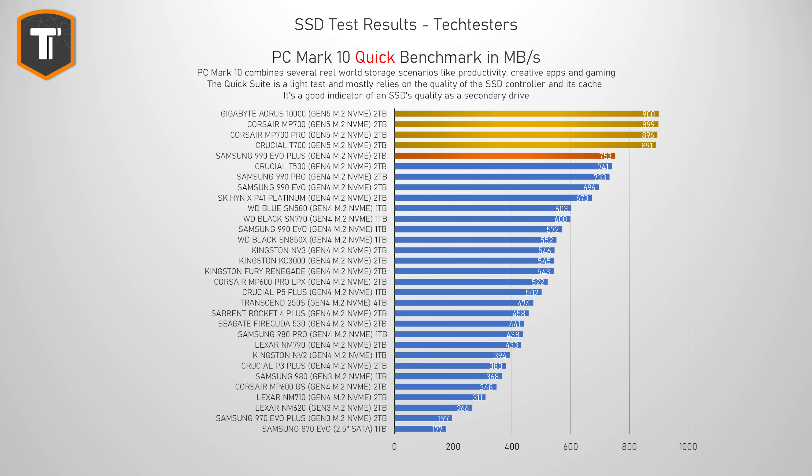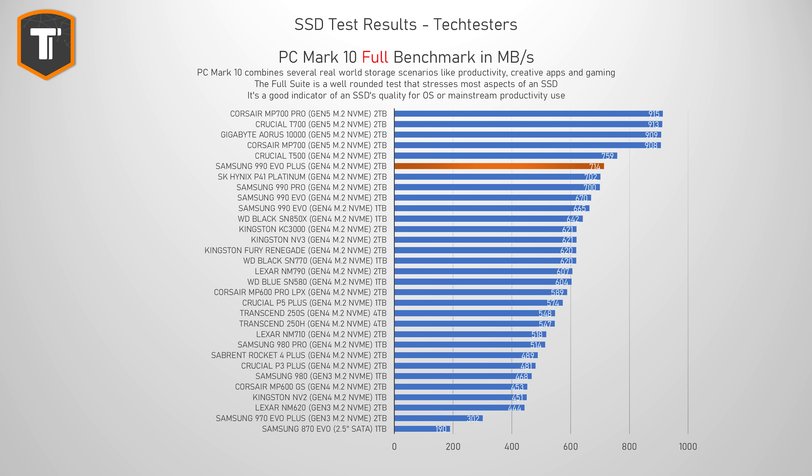The full PCMark10 suite simulates more intense and serious drive use, which is great for anyone looking for a main drive or needing to run applications heavy on the SSD, like editing videos. The 990 EVO Plus still holds up really well — a small improvement over the older 990 EVO, still competing with other high-end Gen 4 drives and even some proper Gen 5 SSDs. This also shows that you don't necessarily need a DRAM cache for medium-heavy use anymore, and HMB is probably going to become the standard for most users.